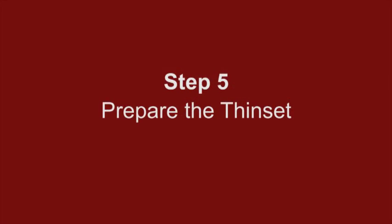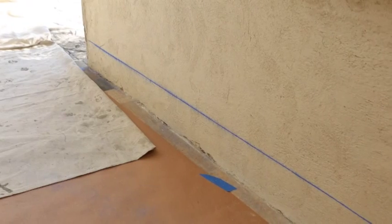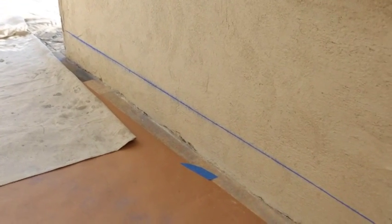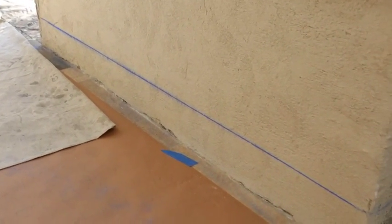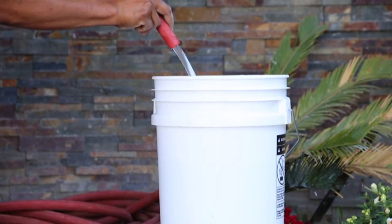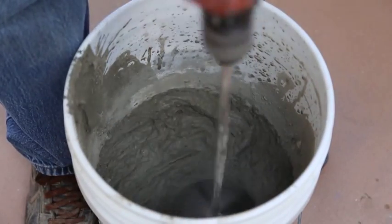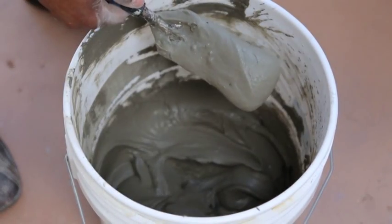Step 5: Prepare the thinset. Do not prepare thinset until you are ready to start your project. Make sure you have properly prepared the area, have all tools and equipment necessary, and the chalk lines are visible. Proper mixing of the thinset is essential — follow manufacturer's guidelines for mixing instructions. The consistency should be firm and not runny, but still easy to spread.